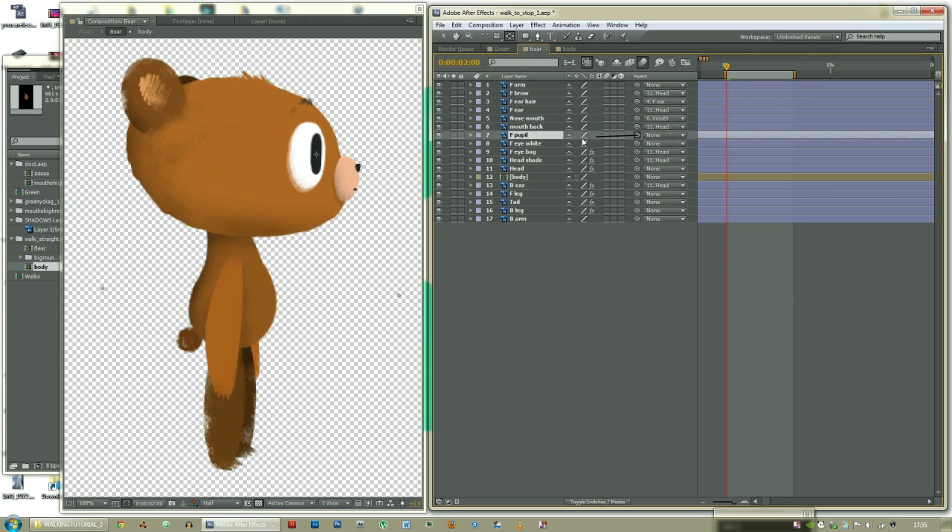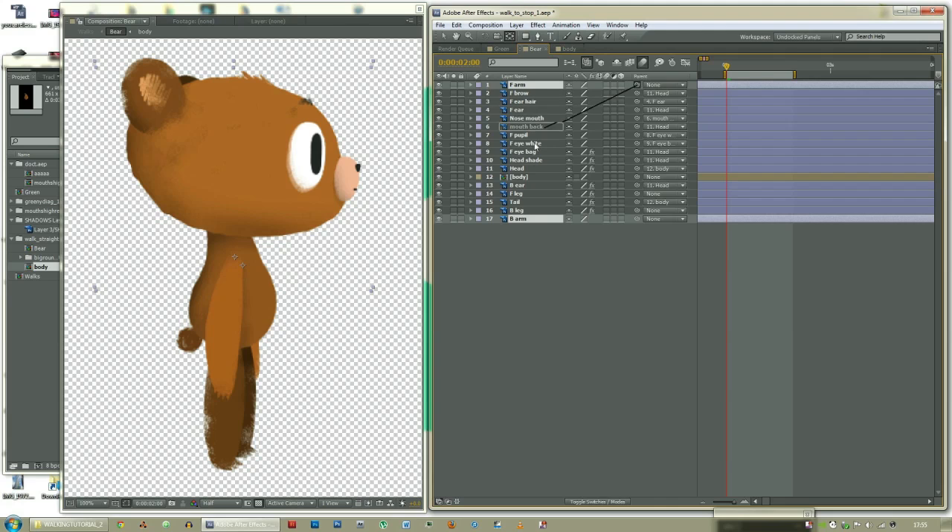Front pupil should be parented to the white, and the white should be parented to the bag — so this one to this one to this one, and then to the head. The tail should be parented to the body. The head should be parented to the body too. And the legs don't need to be parented to anything. The back arm and the front arm should also be parented to the body.